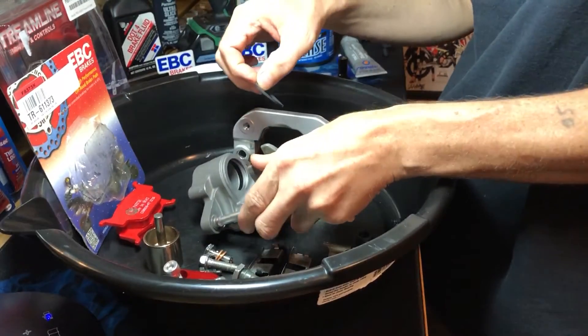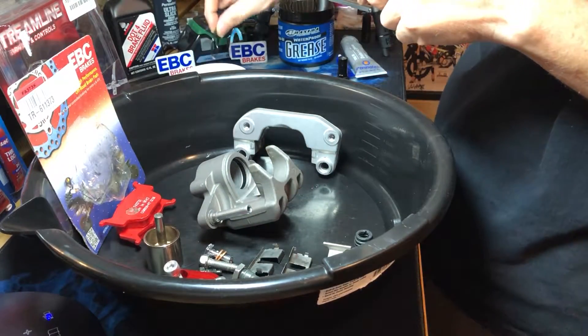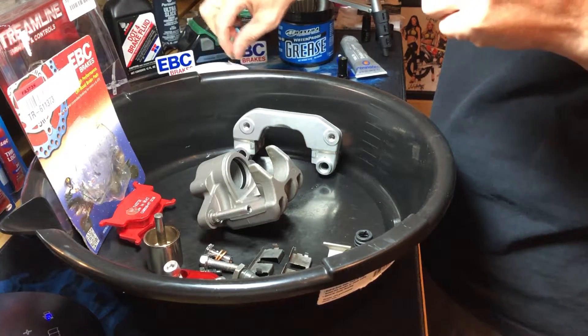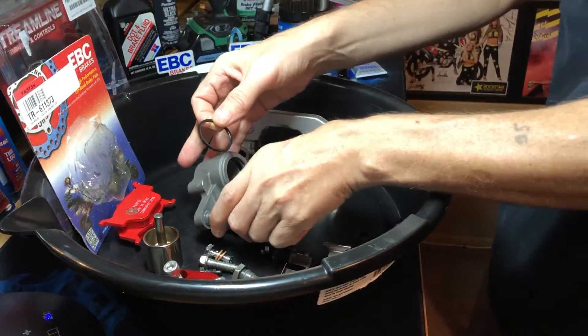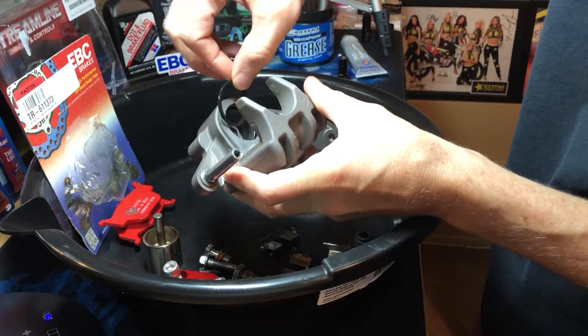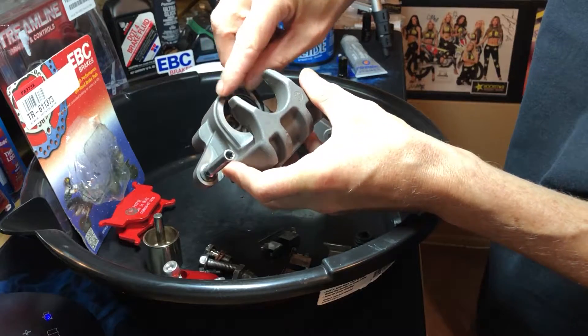Now let's do the top seal — dip that in the brake fluid — same thing, just get that started in there.